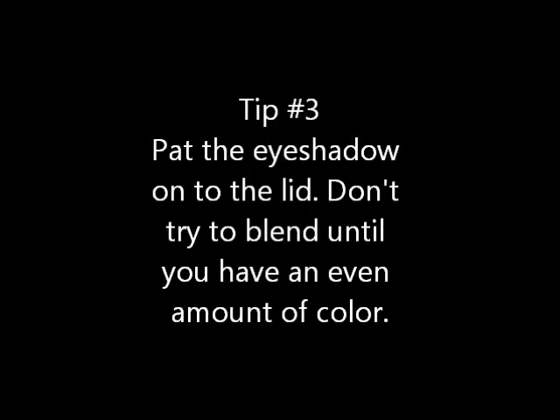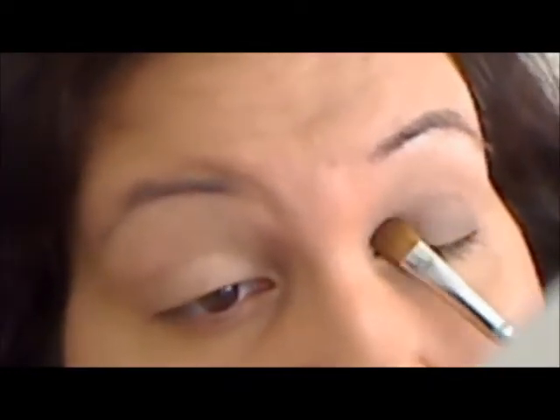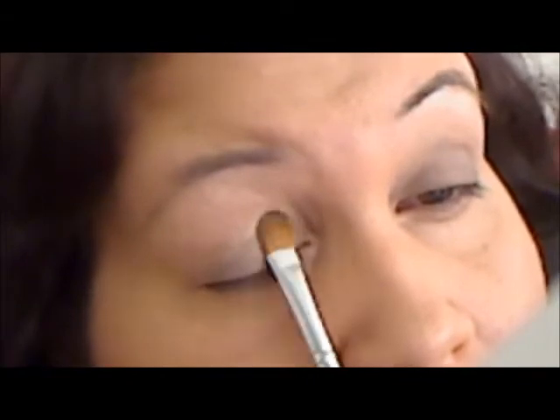Tip number three: pat the eyeshadow on the lid. Don't try to blend until you have an even amount of color. On both eyes I am patting all of the color on to create an even base before any sort of blending occurs.